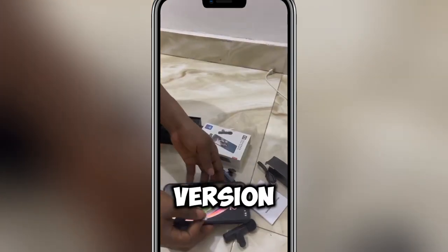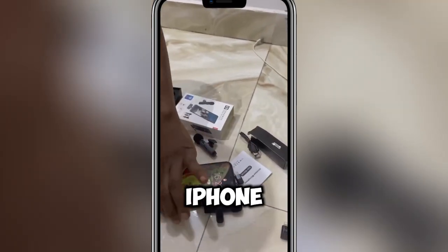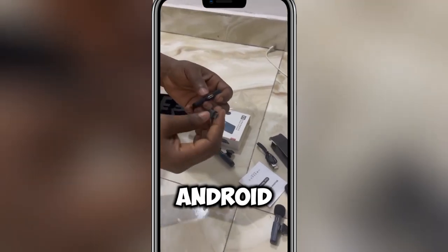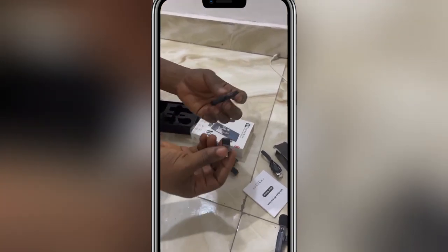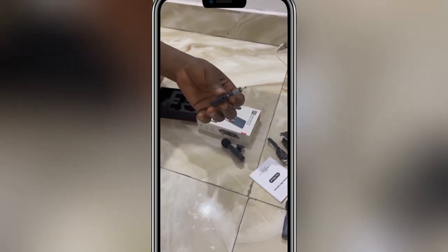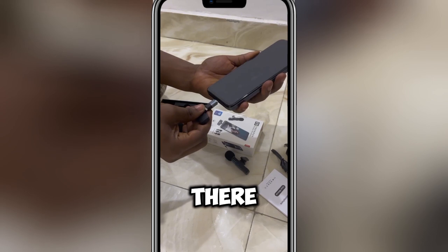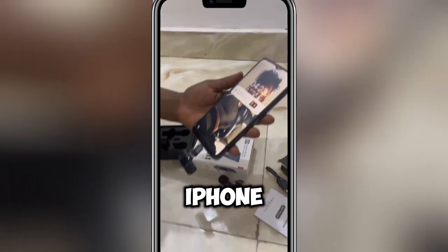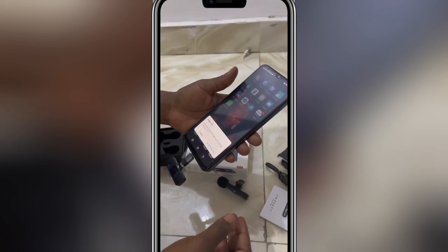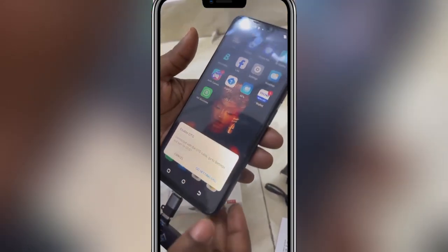Then for the Android version — for those using Android, you can see this is for the iPhone and this is for the Android. You can use it for Android with Type C. But this particular one is for Android and not Type C. Take your Android phone and fix it the same way you saw on the iPhone. The OTG is connected.